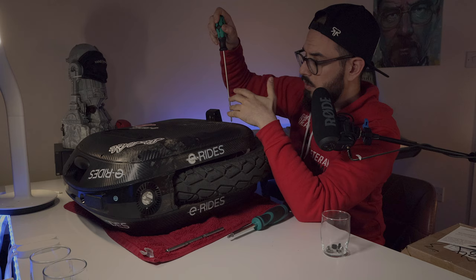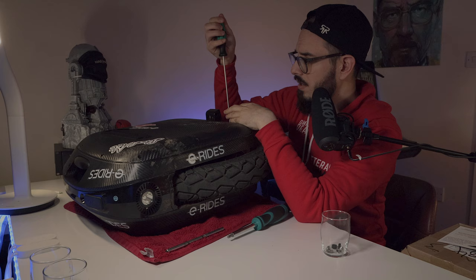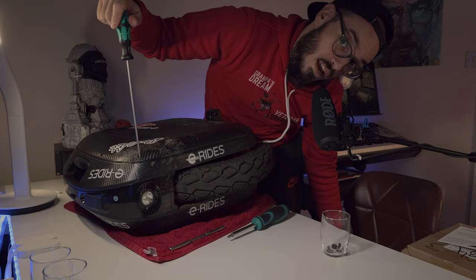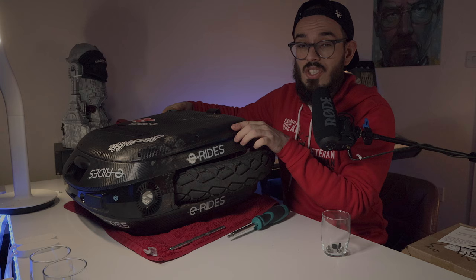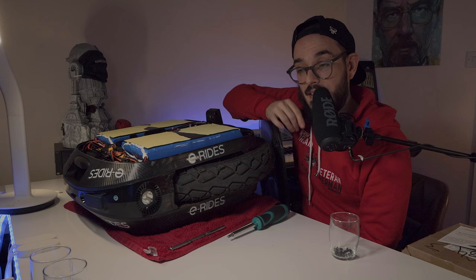I will leave links in the comments below where you can find them. We are almost there! We are getting closer. It seems there is some glue on the inside. How much dust are we going to find? Be careful to not lose any screws. I have to say I'm going to show you a little bit closer, but if I could recommend this wheel, I can recommend it even more.